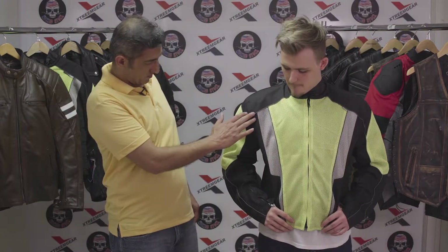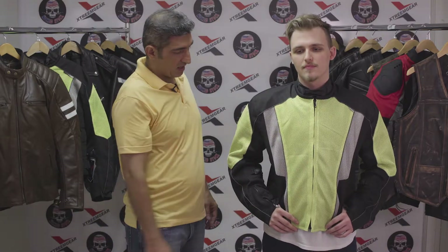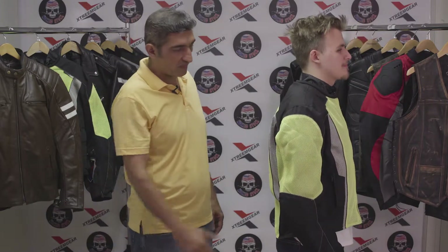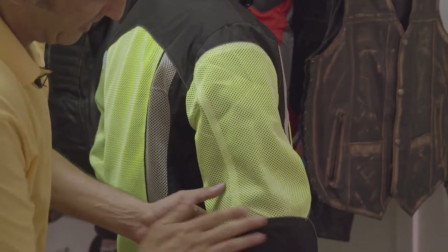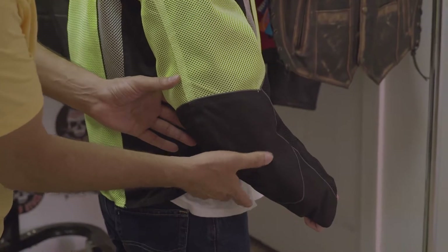It has a lot of reflective piping all over this jacket. Turning sideways, you can see a slight pre-curve to it. The reflective piping is also visible here on the side. The non-mesh sections, as mentioned, are 600 denier polyester.